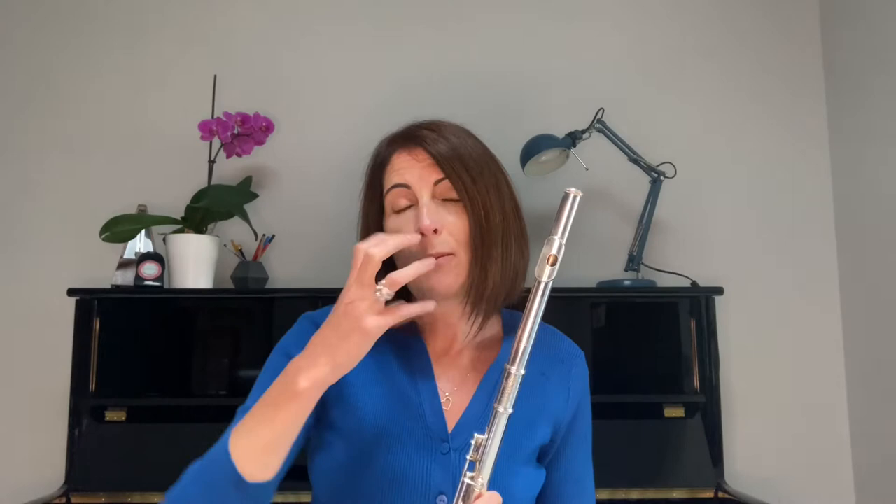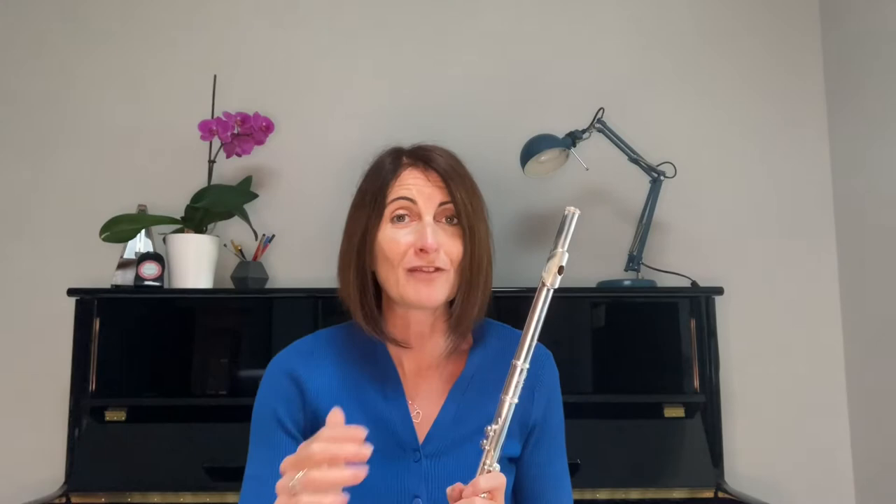Number two is air speed. This time we're going to keep our embouchure fixed and increase the speed of the air using our abdominal muscles, gradually pushing faster air through the flute until the note changes. Back to your low note. You might need to take a breath in the middle because obviously you're shifting a lot of air. We're trying to keep our embouchure absolutely still at this point. Try not to tighten your lips to do this — switch the air on by using your abdominal muscles to increase the air speed.